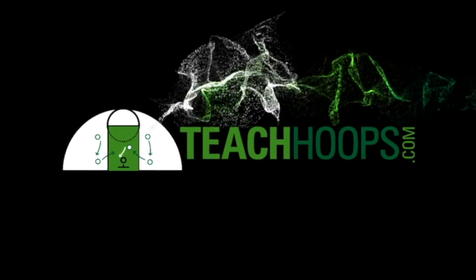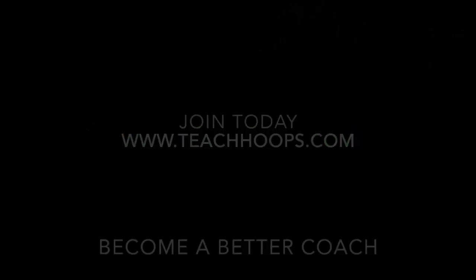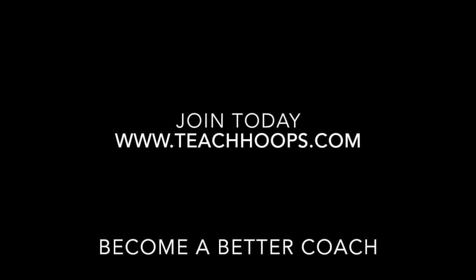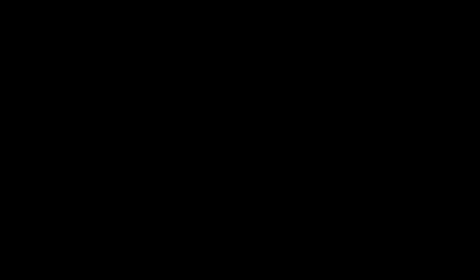Hey coach, so glad you enjoyed that video. Let me know how I can help. Join ttubes.com. I've been through it all — I've won championships, got a lot of rings. Let me know how I can help you become a better basketball coach too.